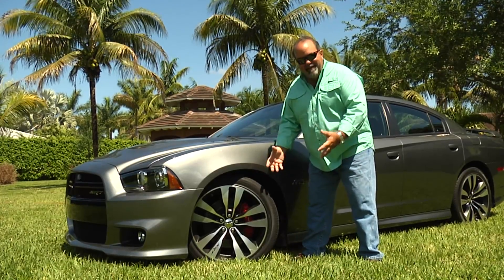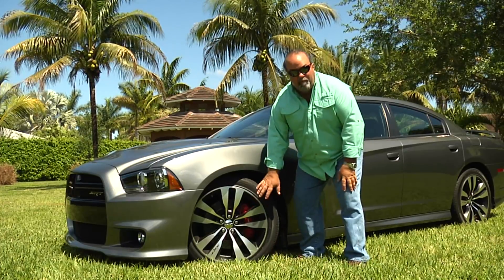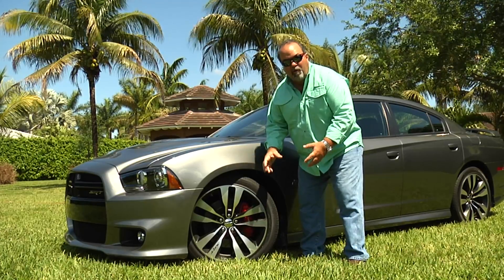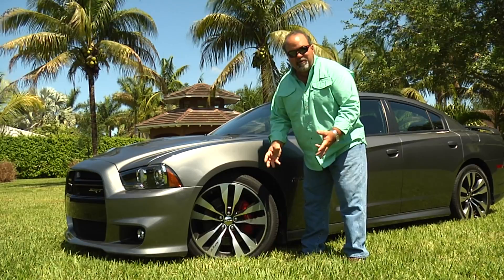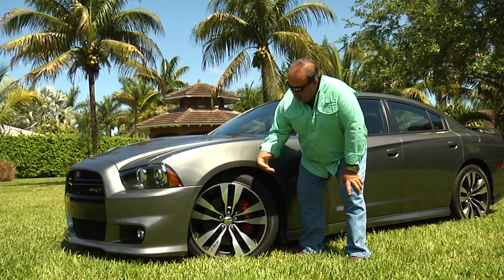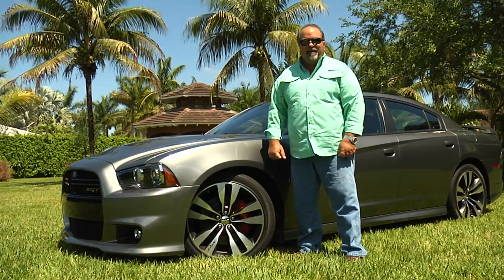Look at these rims. Look at that brake caliper — that's a Brembo. We're talking about four-piston Brembo brakes that haul this big car down to almost nothing when you're driving. It's race-inspired; they feel like race brakes. I'm really curious to see what kind of pads they've got because they feel just like what we would use on our race cars on the track. 20-inch rims with an awesome design that creates a turbo effect bringing air in and out to cool down the brakes. Goodyear tires — they really hug the road.